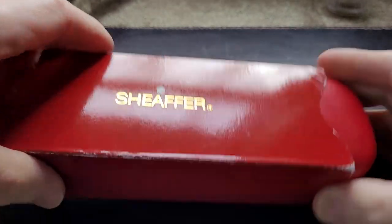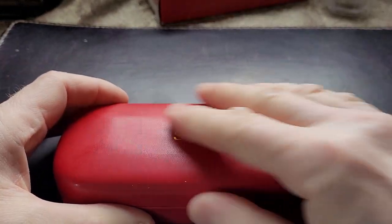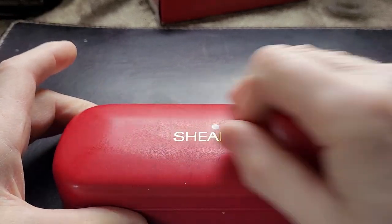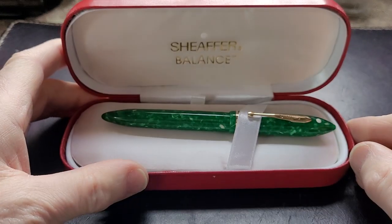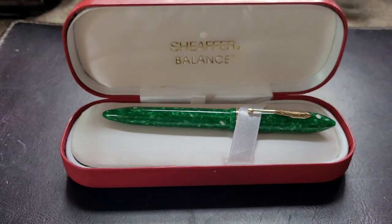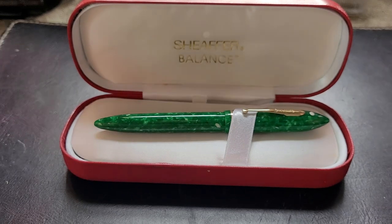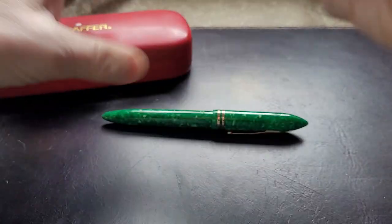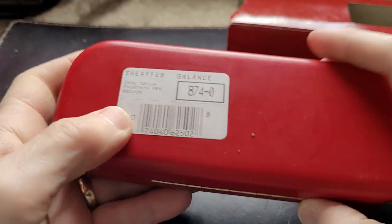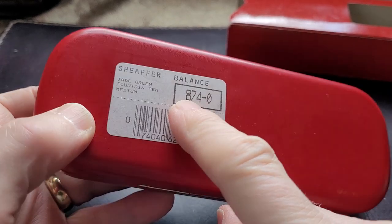It comes in a cardboard sleeve and you open it up. Inside is a very nice box with Schaefer on it - sort of a vinyl material on the top, a clamshell. You open it up and inside: Schaefer Balance. But to be specific, the Schaefer Balance 2. You see this beautiful green emerald color - jade, green jade. On the bottom of the box you see Schaefer Balance, jade green fountain pen with a medium nib. And the 874 is the code number for the pen.